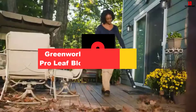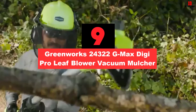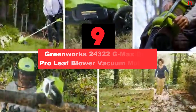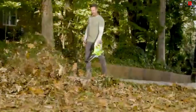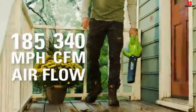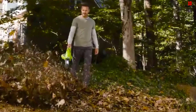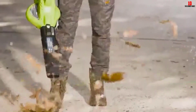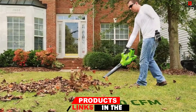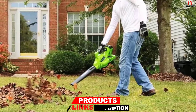Moving on at number 9, we have the Greenworks 24322 GMAX DigiPro Leaf Blower Vacuum Mulcher. Following on this list is the Greenworks 24322. If you are on the hunt for a cordless vacuum mulcher, I recommend this device, though it is only ideal for small leaves. If you are already on the 40V Greenworks platform, then it is a no-brainer that you should add this to your toolset.